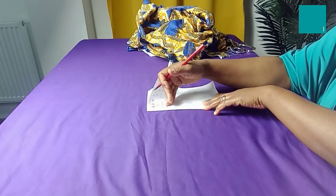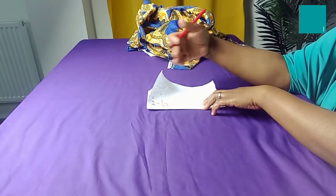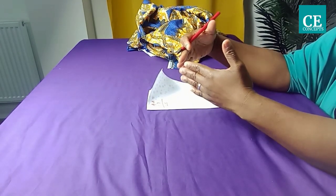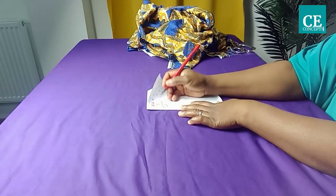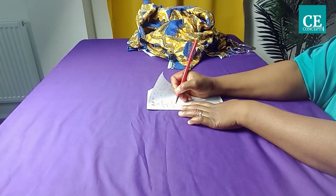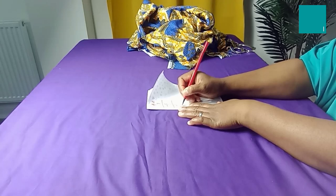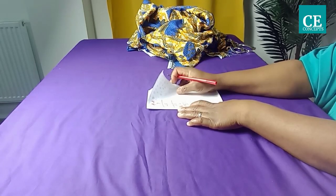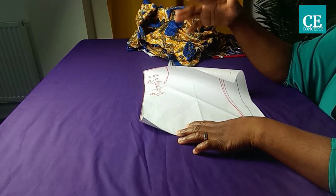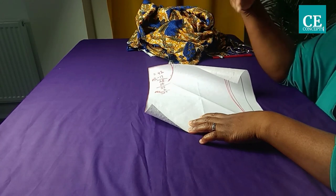From my knee line down I'll be adding inches to form the asymmetrical shape — the pointed part. I'll be adding 10 inches. So 10 plus 25 equals 35 inches, plus 2 inches allowance making 37 inches total.